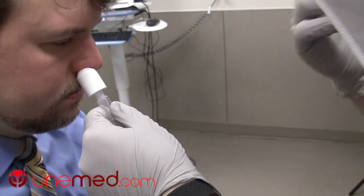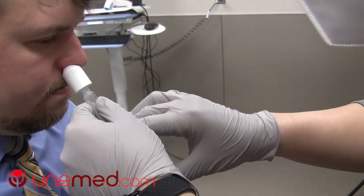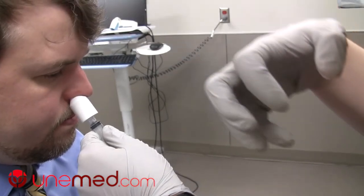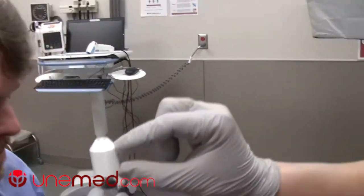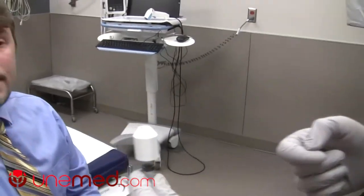I have the patient count to three — on three they take a deep breath and hold, then I irrigate. As the saline goes in, it blasts back into their nasal cavity, collecting debris from the pathogen of interest. Then they hold as it drains back into the device. We cap it off and send it to the lab for testing.